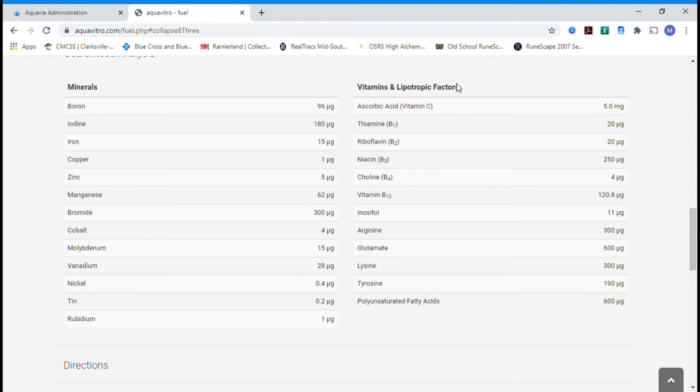What I also like about Aquavitro is the vitamins, lipids, and fatty acids. You have lysine, tyrosine, polyunsaturated fats, vitamin B12, B4, B3, B2, B1, and vitamin C. These all help to build up the nutrition in your reef tank.